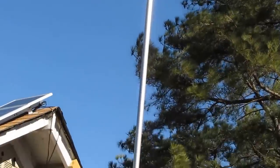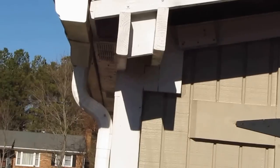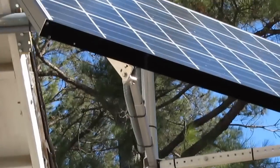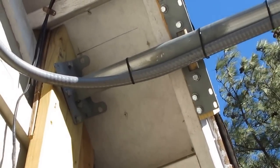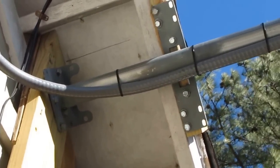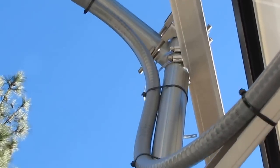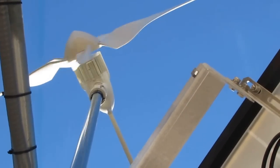Here's my quick setup — there's my tower and my standoff right there. Here's my standoff coming to my building, with lag bolts going to the side of my building to the rafters, and two extended steel exhaust clamps. And there's my wind turbine — hardly any vibration at all.